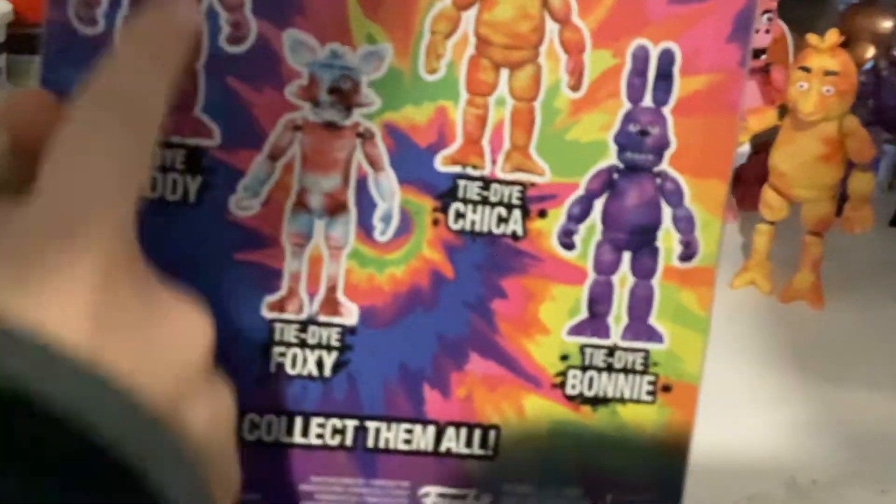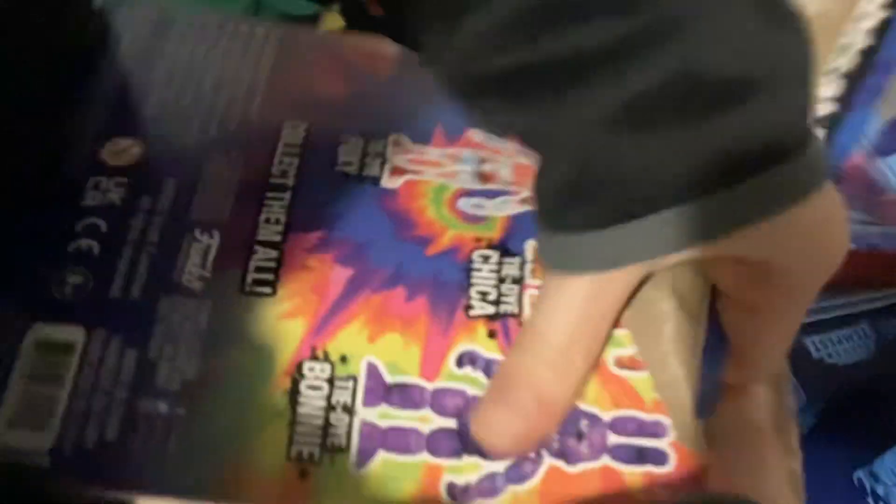So we're going to open tie-dye spray cap first. We have all of these, and now we have tie-dye sprays. We're probably going to get this — this was all of these, and we probably bought this at Walmart. At Walmart, we had a bunch of tie-dye Freddys and tie-dye Bonnies that said only at Walmart, which is weird.